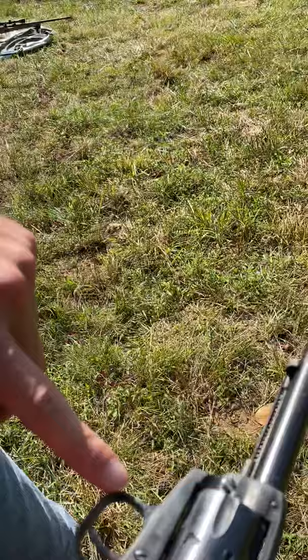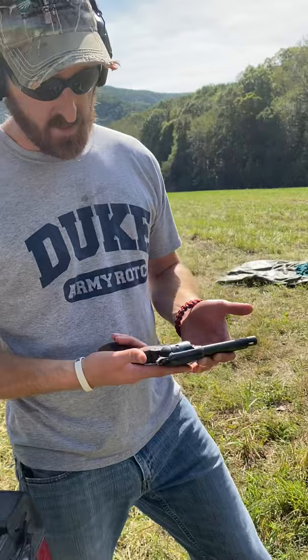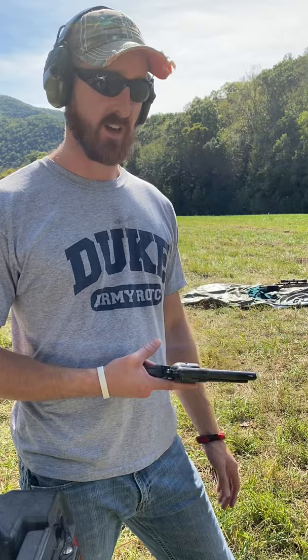EIG model E15. There are stamps on here that say this has been proof-fired in Munich, Germany. One of them says 65, so that's the year — so it's made in 1965. I also inherited this from my grandfather when he passed. I found it under the mattress — it was fully loaded.